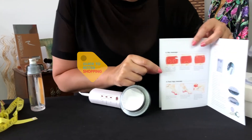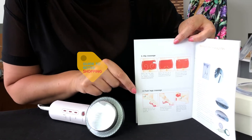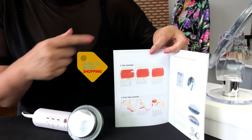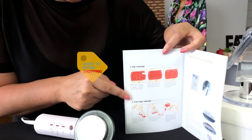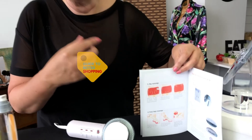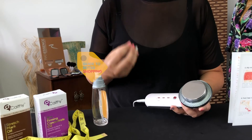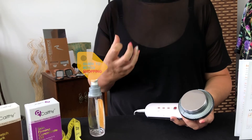Inside the manual you'll notice there are two areas discussed: hip massage and foot massage. Basically your hips and your legs all kind of work together, and it's really important that you read this part of the instruction manual to look at the best movement. There are lots of circular motions shown for using the dome part, and I would highly recommend that if you want to tighten your bottom, you also work on your thighs at the same time, because they all work together to give you a better look and feel.